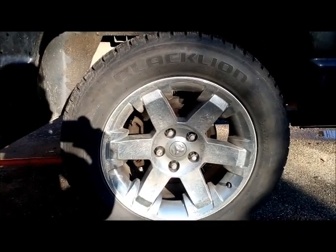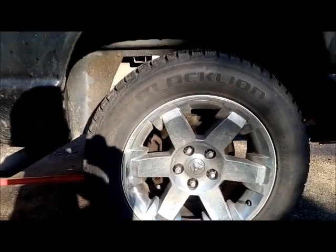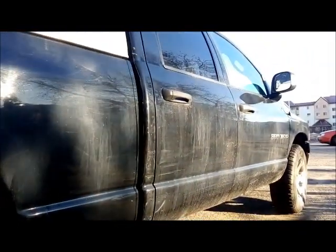Today I'm going to show you guys how to remove a parking brake, disassemble and replace on a 2005 Dodge Ram 1500.